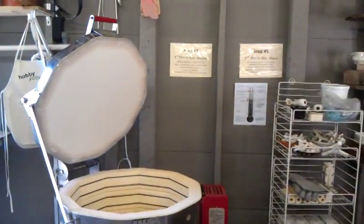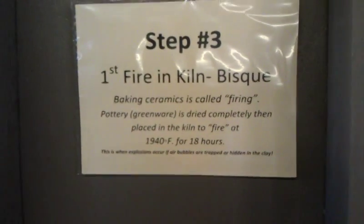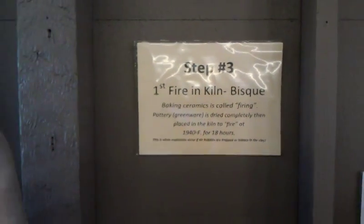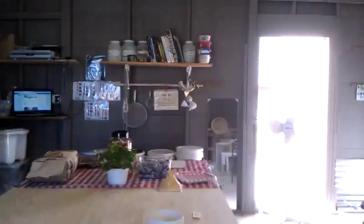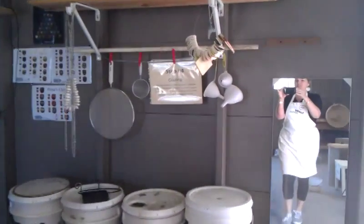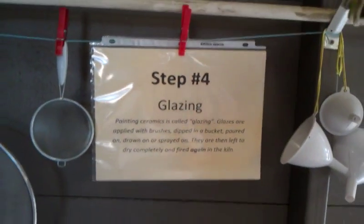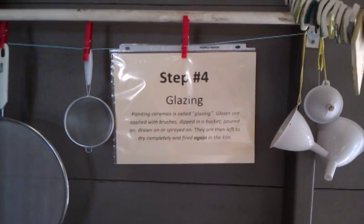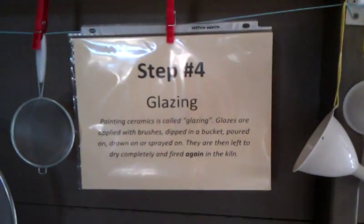The next step is three. You just have to turn around because three and five are actually in the same spot. Step three is the first kiln fire — I talk about how to bake it and how long it goes. Then we take it down to step four, which is glazing. If you say 'glazing' people won't know what it is; if you say 'painting,' people will understand what you mean.